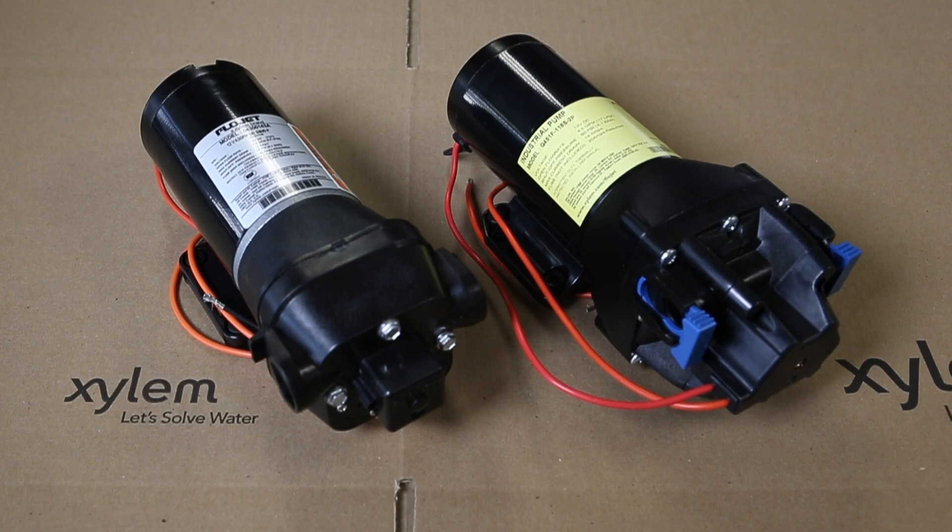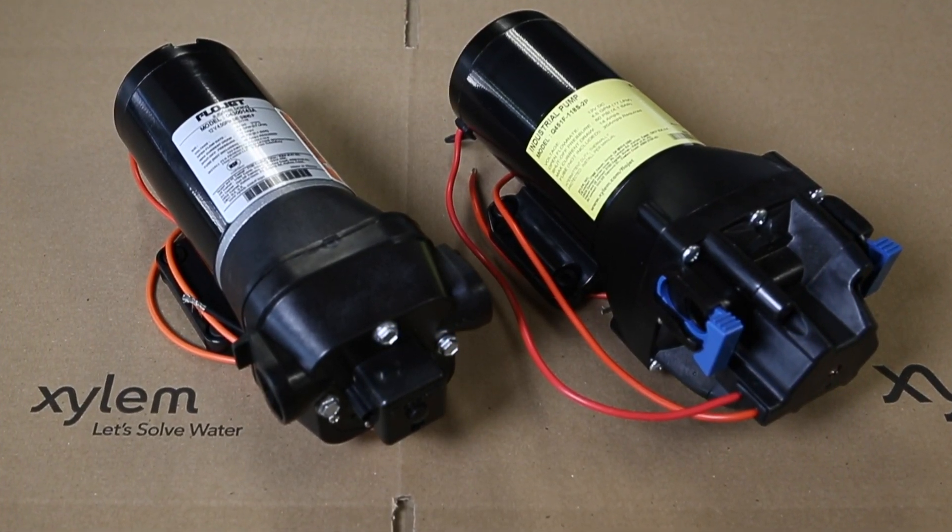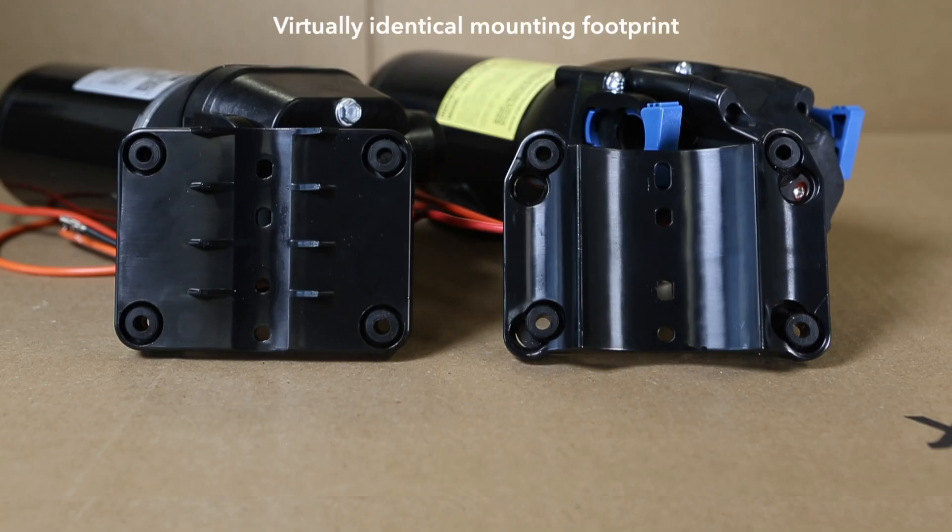From the outset, one only needs to see the two pumps together to notice there are many design upgrades. We'll go into these in a moment, but a key thing to notice is what didn't change, and that's the mounting footprint.